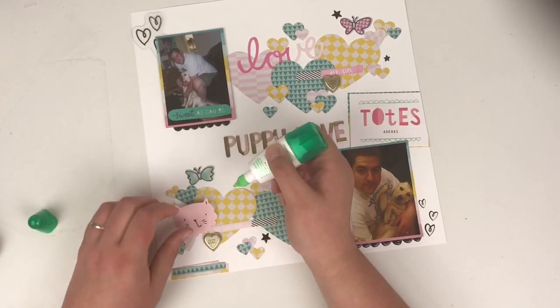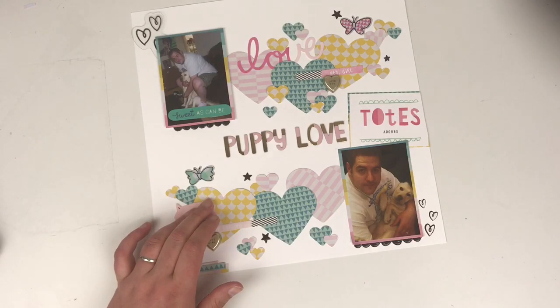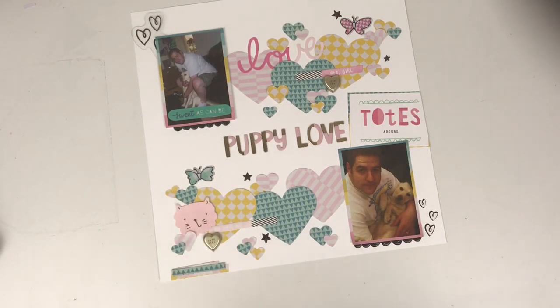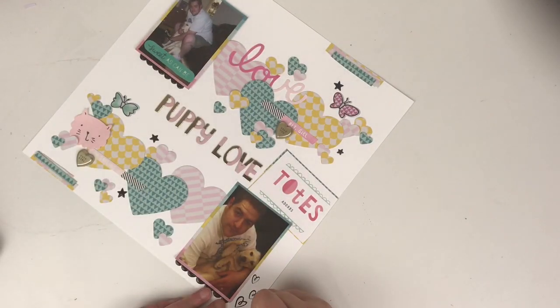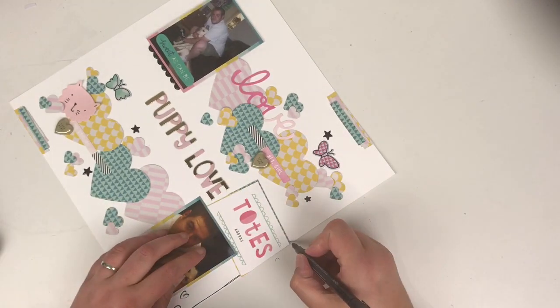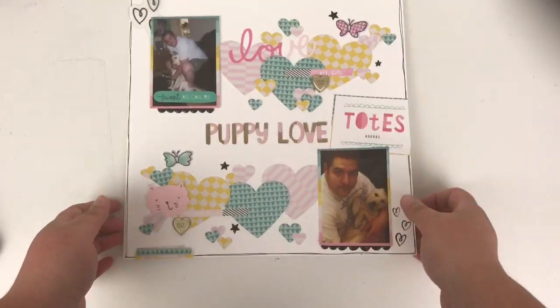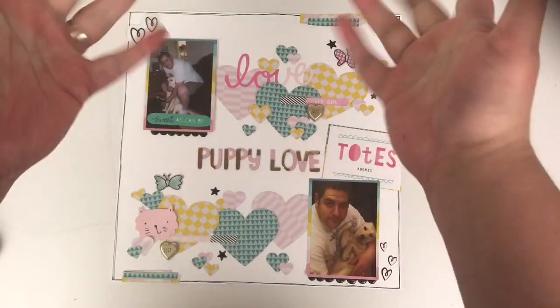This is pretty much my layout done. I'm going to add a black dually border around the edge just to bring it all in together. Thank you very much for watching — if you've enjoyed this video and it's brought you inspiration, please give this video a thumbs up. If you haven't done so already, do subscribe for loads more videos coming your way. Any comments, leave them down below and I'll see you all next time. Bye!